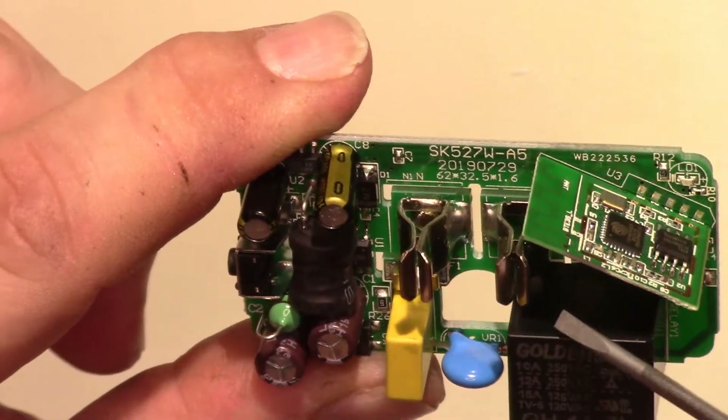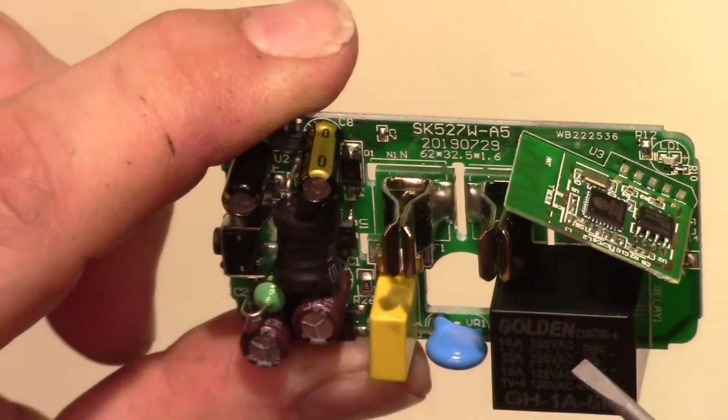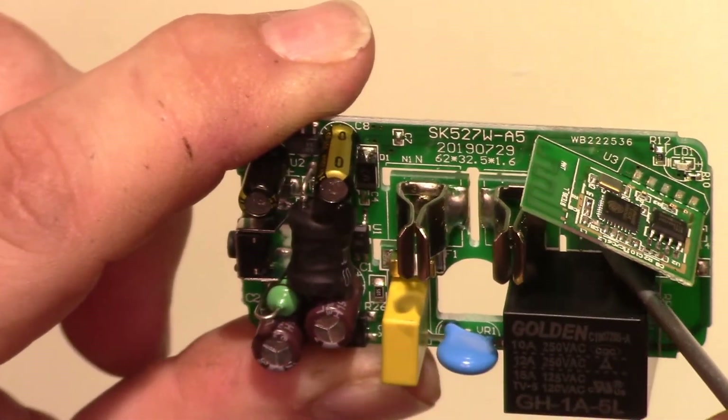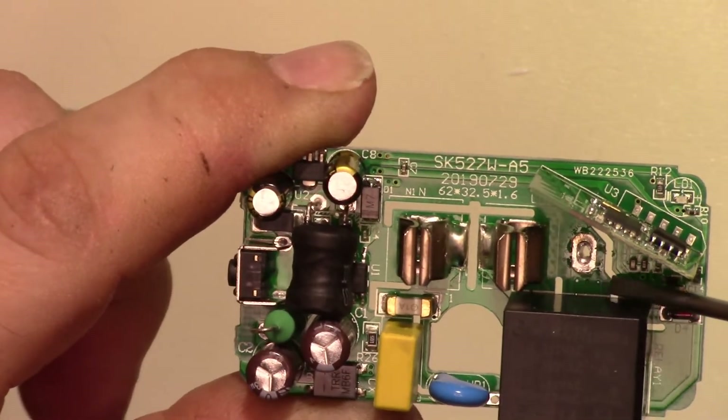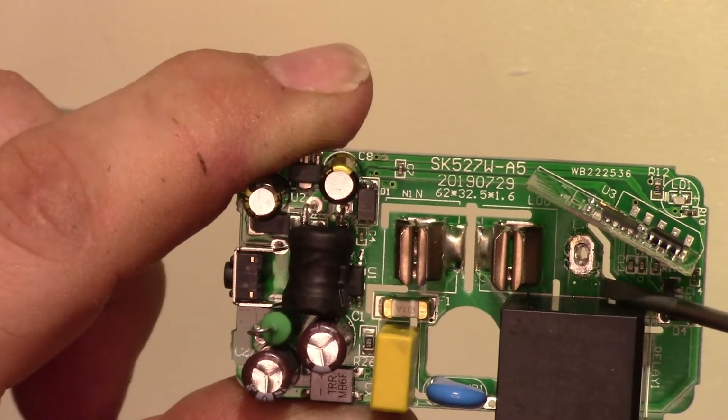But I wonder why they didn't just put a fuse right here — could have been done.